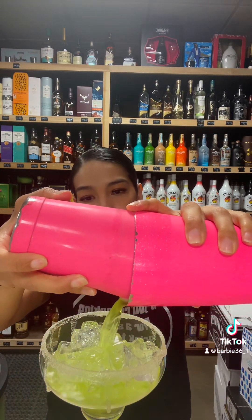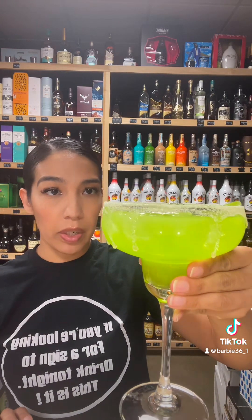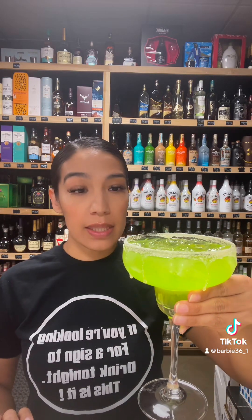For my glass, I already rimmed it — I used the same hood rat salt and sugar. And this is so pretty. This looks super, super green, so I do like the Midori better. I don't know if it's going to taste better, but we'll see. Yes, this is so good! So this is another easy St. Patrick's drink and it looks so pretty.